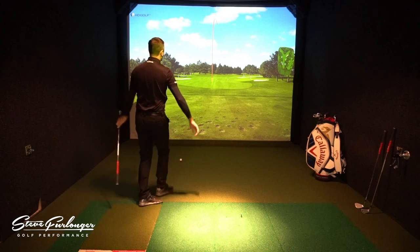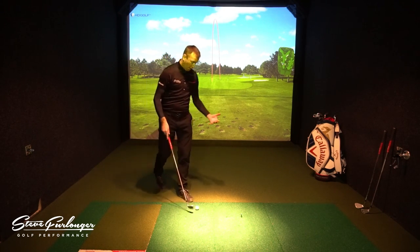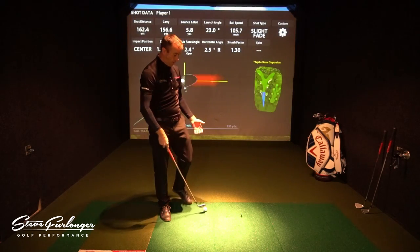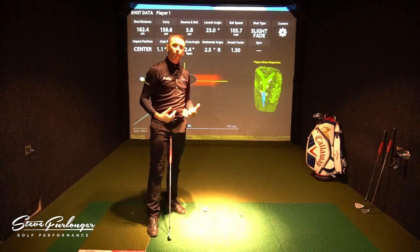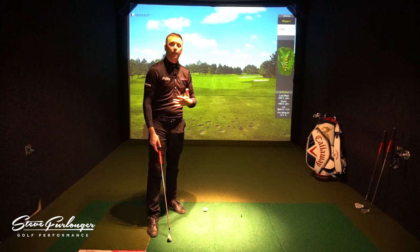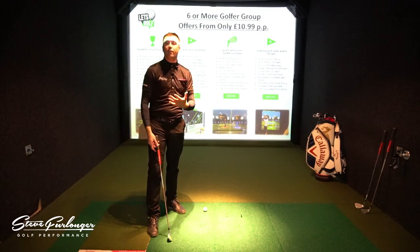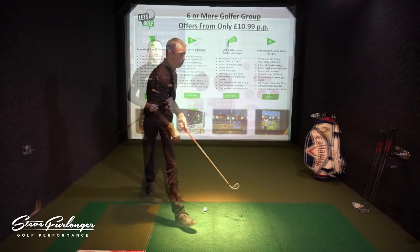It feels really good to be wearing it. I like any garment that's going to help me regulate temperature — whether to keep me warm or cool in the varying conditions you can get wherever you're playing golf. Absolutely no problem at all.